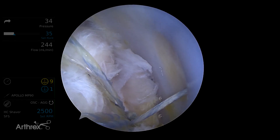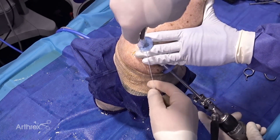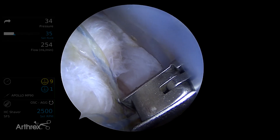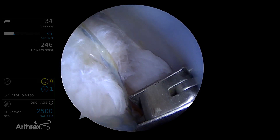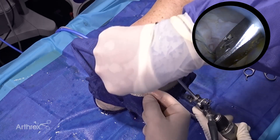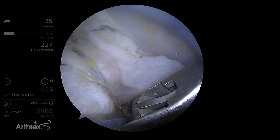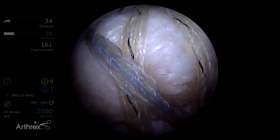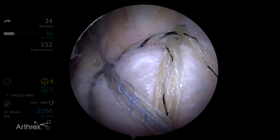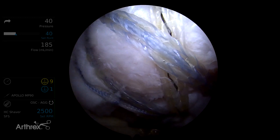Now we'll just cut that off. As we bring this down, if you're not quite sure if you have enough tension to take all the slack out and have enough indentation, we can use this as some counter pressure — just pull as I push with a cutter. Pull a little more. There you go. And now we'll just cut it. So now we can just look at the final result. You see there's such a low profile, totally knotless — looks about perfect.